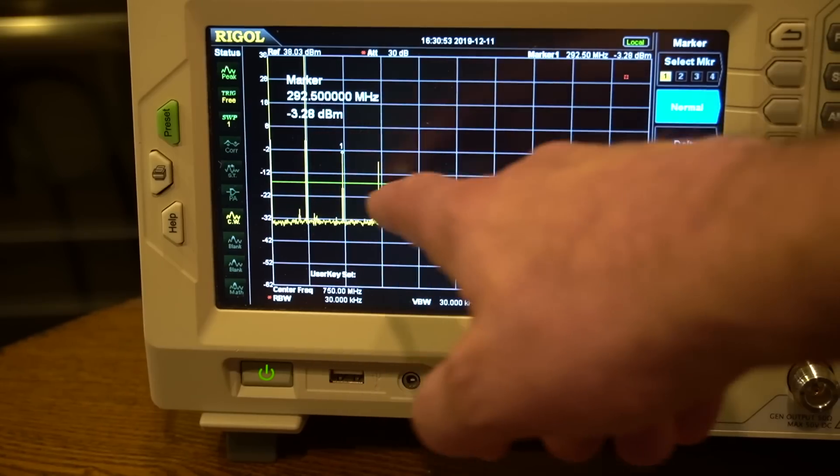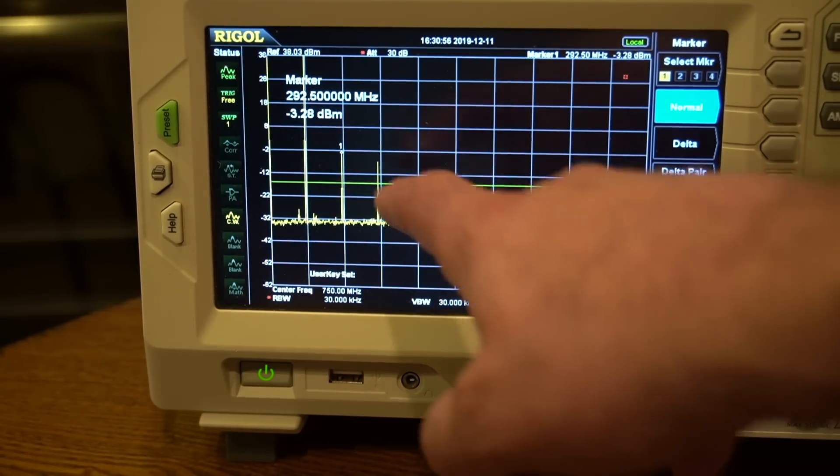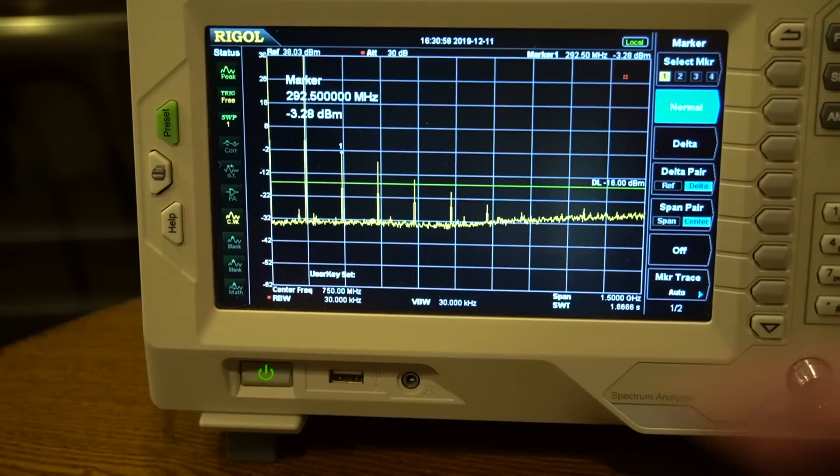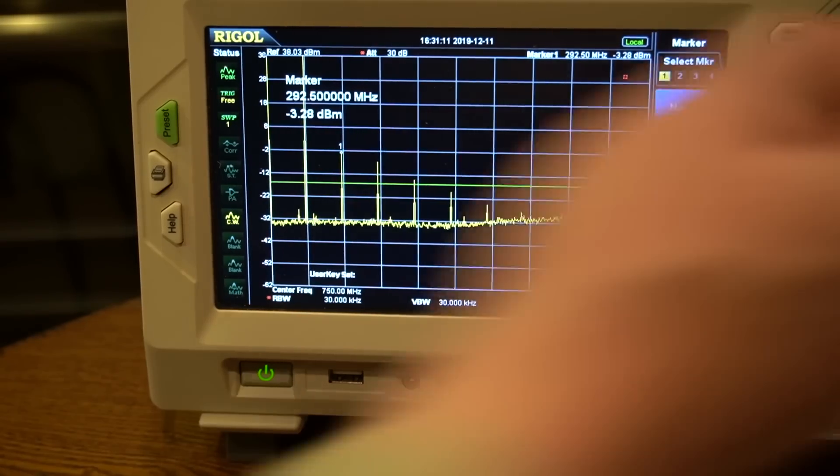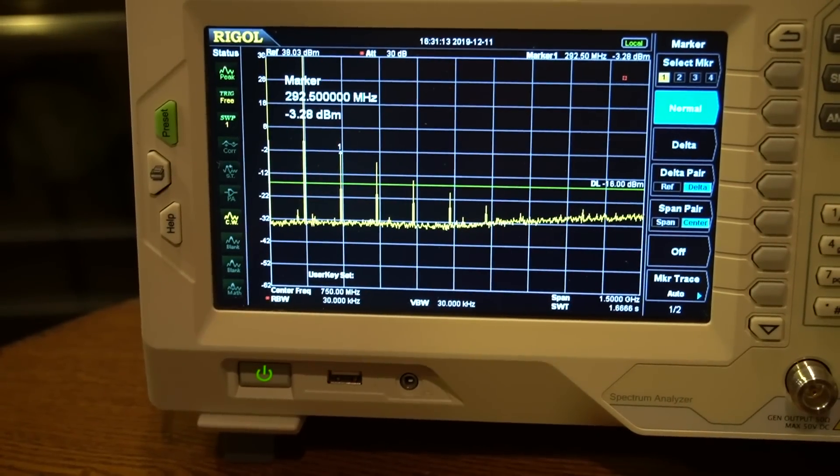We've got a fail, and pretty significantly. On both the first and the second harmonic, and the third is very close. The fourth and fifth are under. That's disappointing. Want to try medium power, which should be around 5 watts? Let's give that a go.